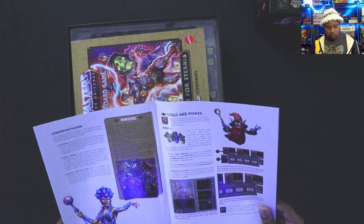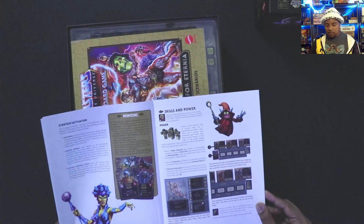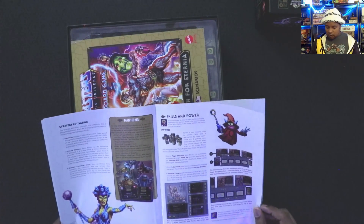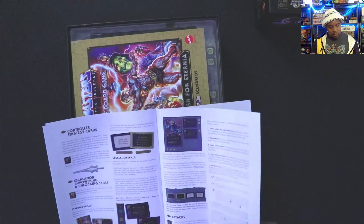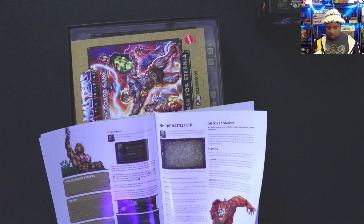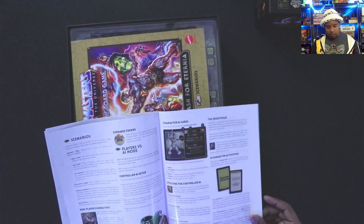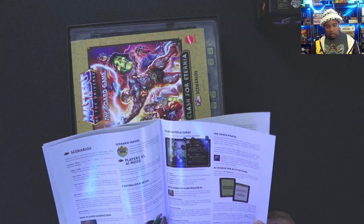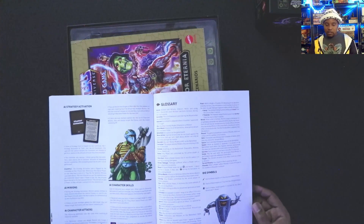Each character has their own special abilities and affinities. There are nice big cards I'm going to show you. This is a thick book covering player turns, how battles go, what all the terrain types do, how to upgrade your character, and all that stuff.